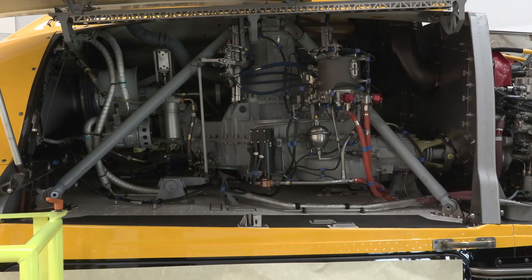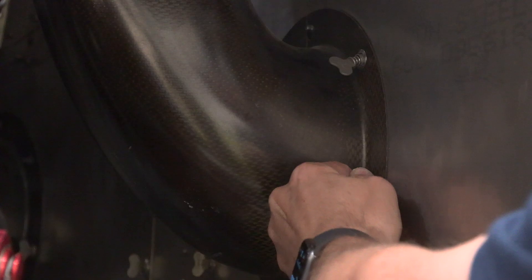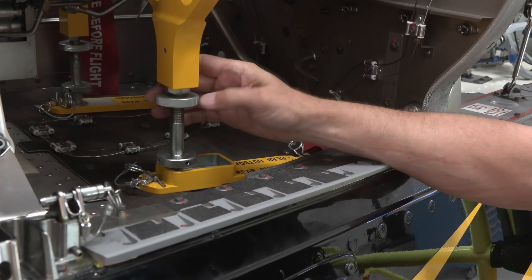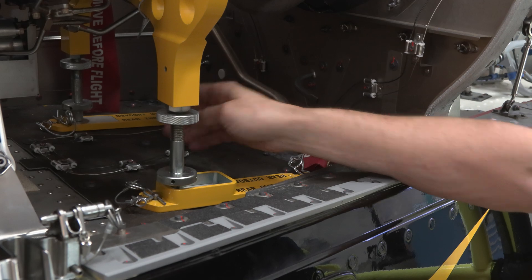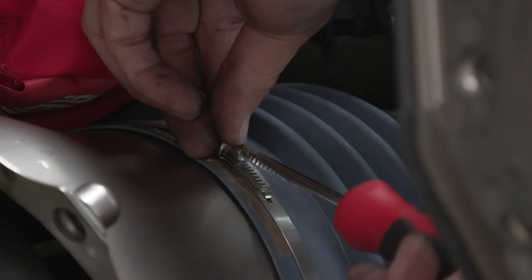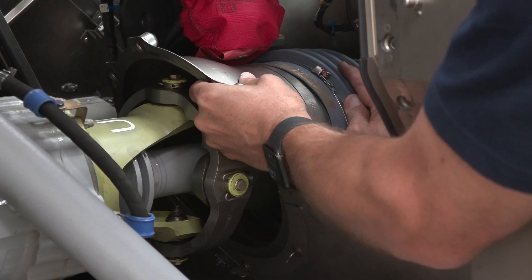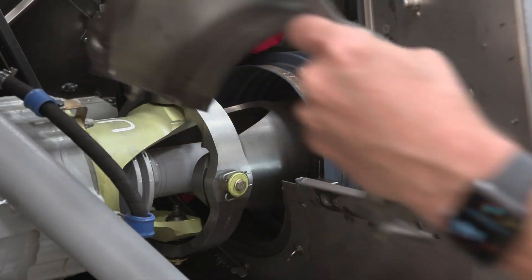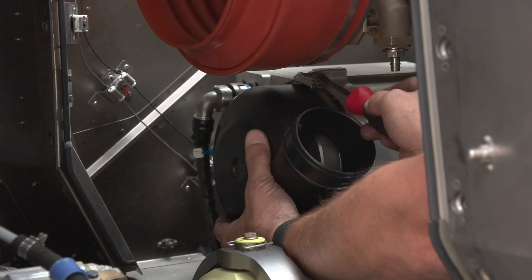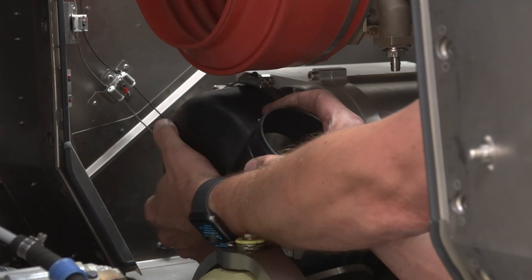Now we will remove the ductwork, firewall, and shielding to gain access to the main rotor gearbox coupling at the front of the engine. Take your time — this can be a bit tedious. We will also need to pull the lower air inlet rigid duct off the starter generator.